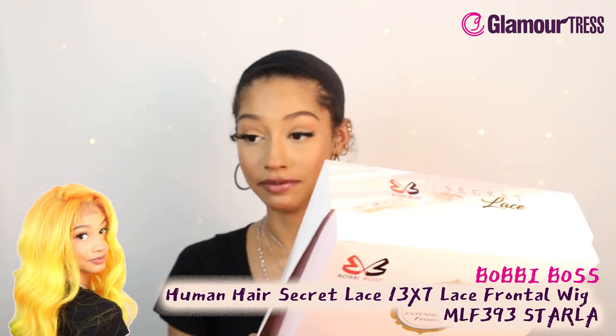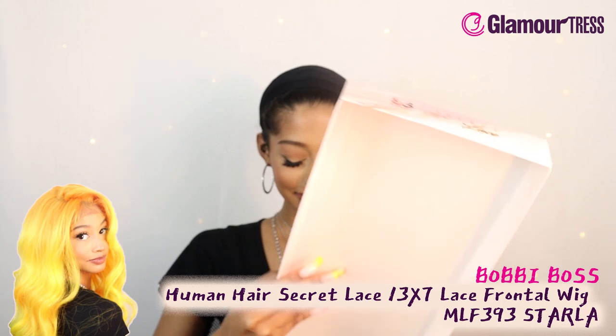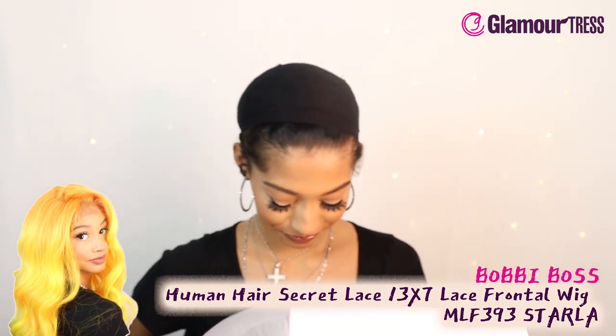It's in the style MLF 393 Starla, Miss Starla, and she is in the color TTOJ Lemon. She's a little mix of orange juice and lemonade — I need to see this color.